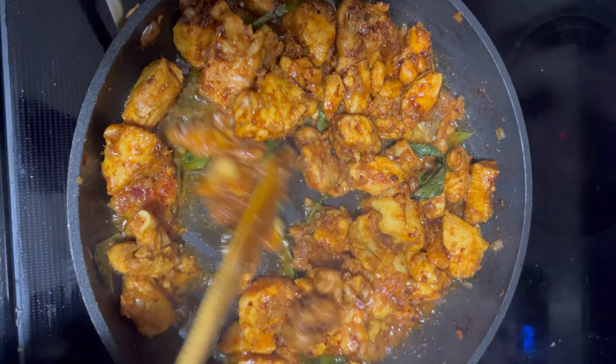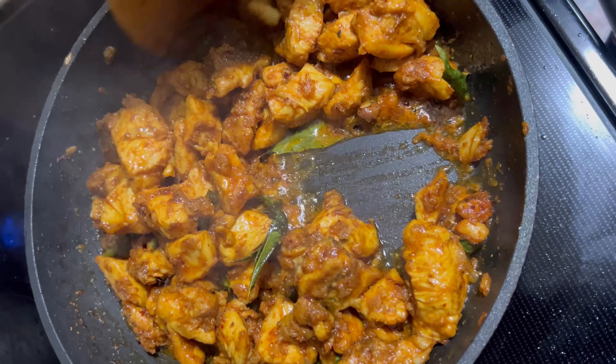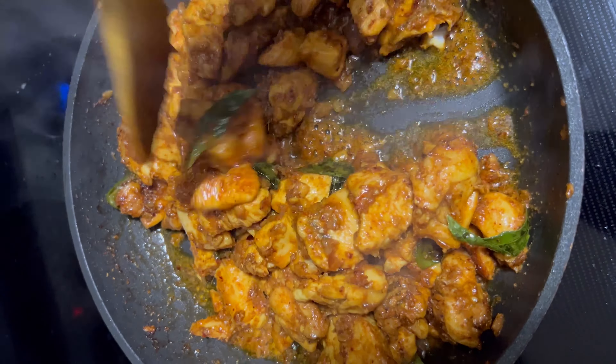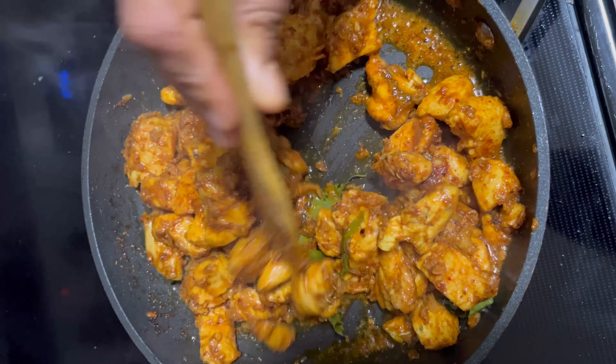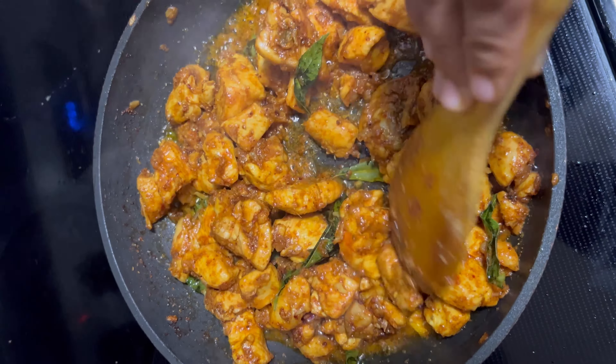This recipe isn't just food — it's a taste of home. I hope you'll try it out and enjoy it as much as I do. Please leave a comment letting me know how it turned out. Happy cooking, thank you!